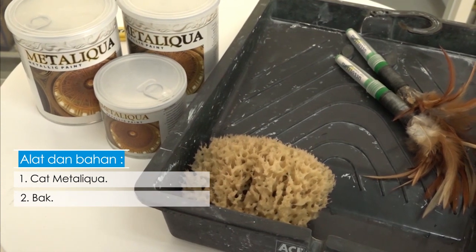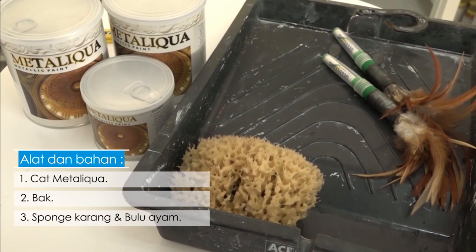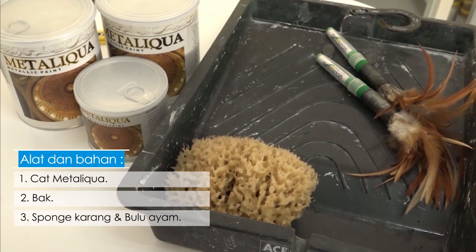Cet metalik kuah warna gold dan silver, bak, spon karang dan bulu ayam.